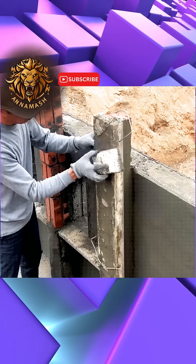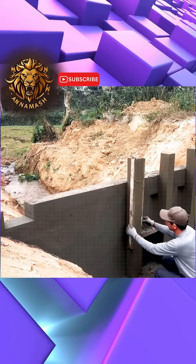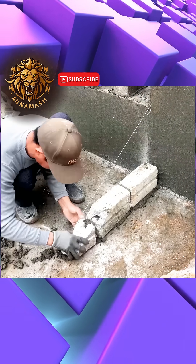He began smoothing its exterior with a layer of concrete to protect it and give it an outer shape that makes the dam appear truly realistic.